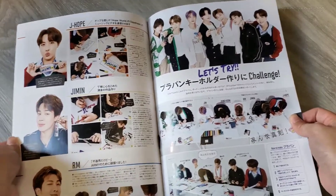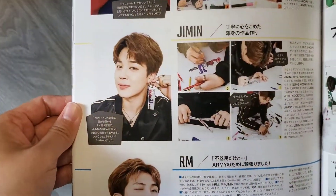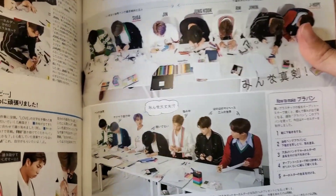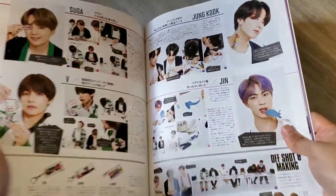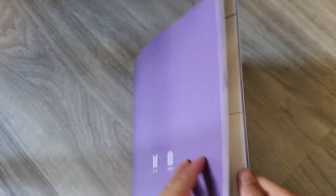The Woo challenge section — J-Hope, Jimin. They're so cute! Okay, next page. So far this is like so much better than last year's. It seems to be like twice the amount too — nice!